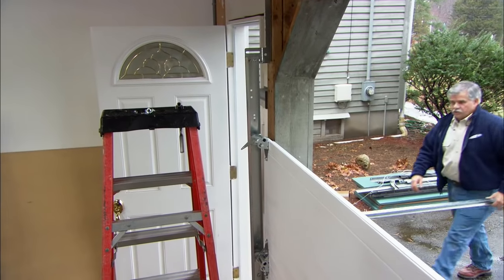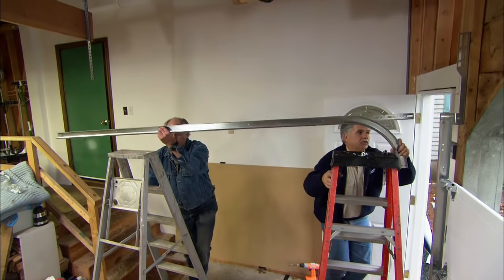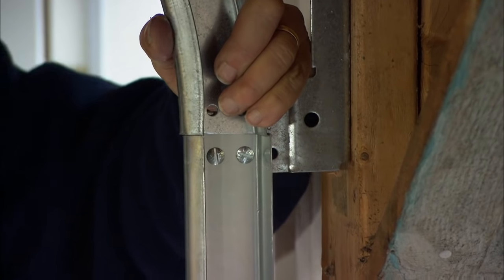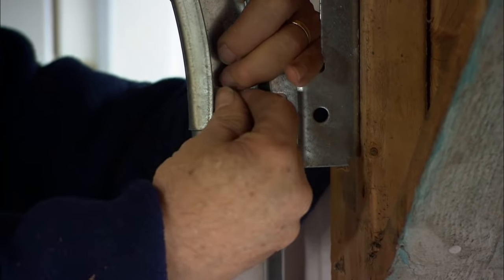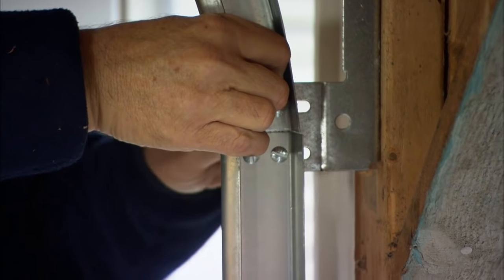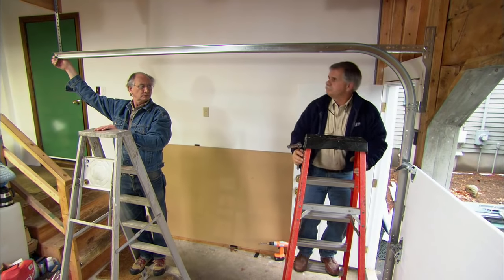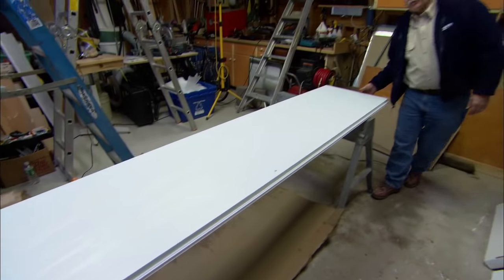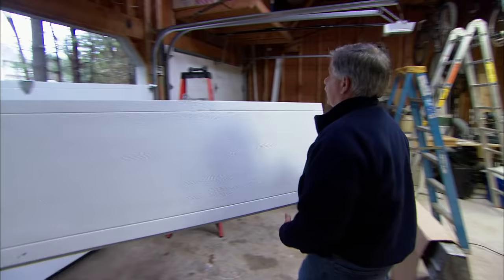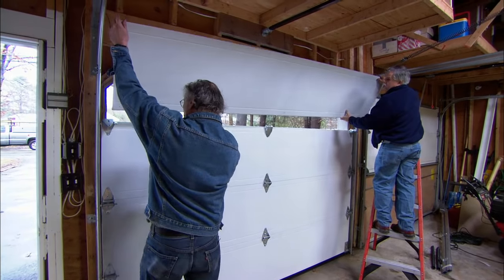Now we're going to make the transition between the vertical track and the horizontal track, and to do that we're simply going to screw it in place. We couldn't put this last panel in until after we installed the horizontal track because we didn't want the door to fall in on us.